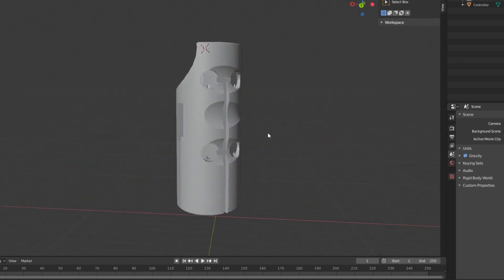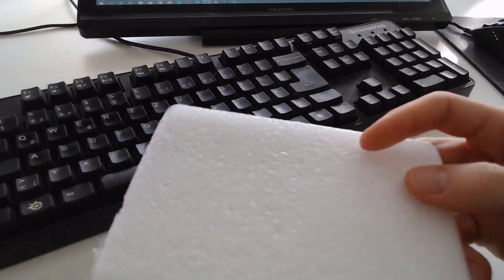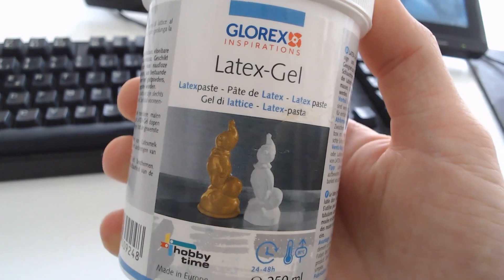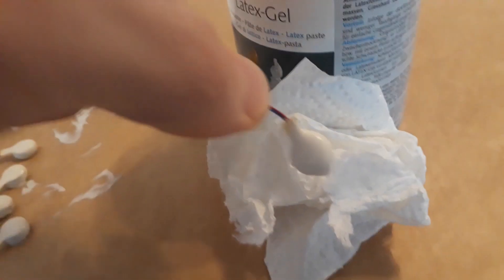I found out that I need some sort of damping. Otherwise you wouldn't be able to spatially differentiate the motors since the whole controller is vibrating. At first I tried to use foam, but the results weren't good enough. So I used latex paste to create fitting covers for the motors by applying the latex paste multiple times. The result looks like this.